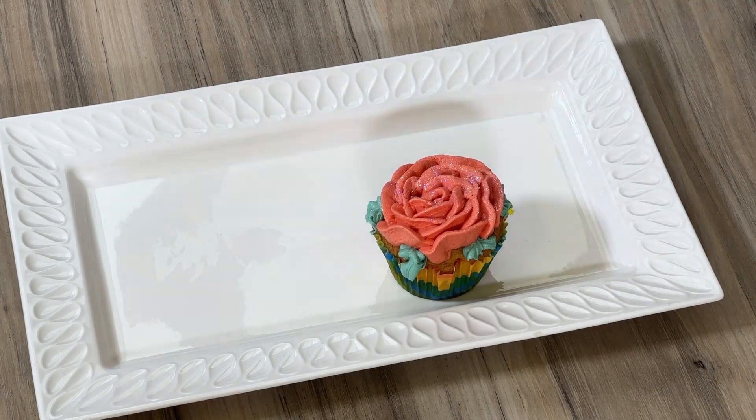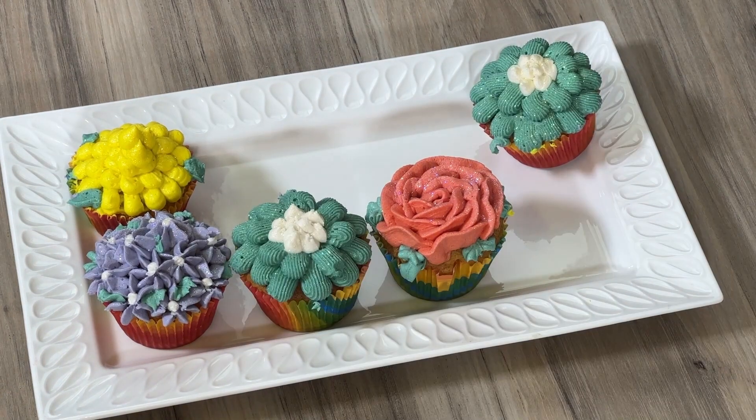I'm going to be using a weird nozzle that I found in my box and I'm just going to be winging it to see if I can make it look like a nice little flower. This is going to be part of my little cupcake decorating series where I'll show you a few nice ways to decorate your cupcakes.